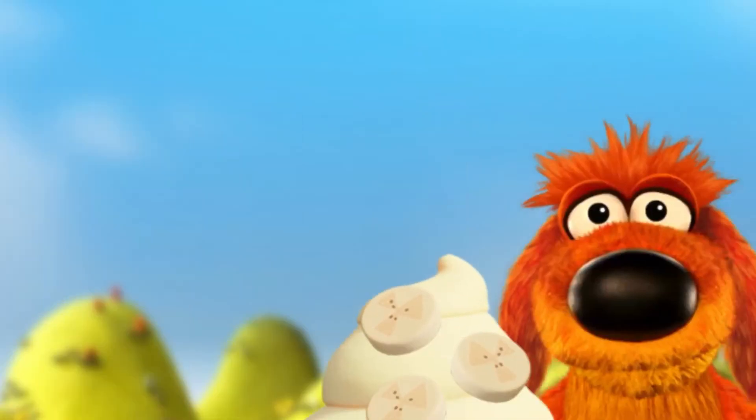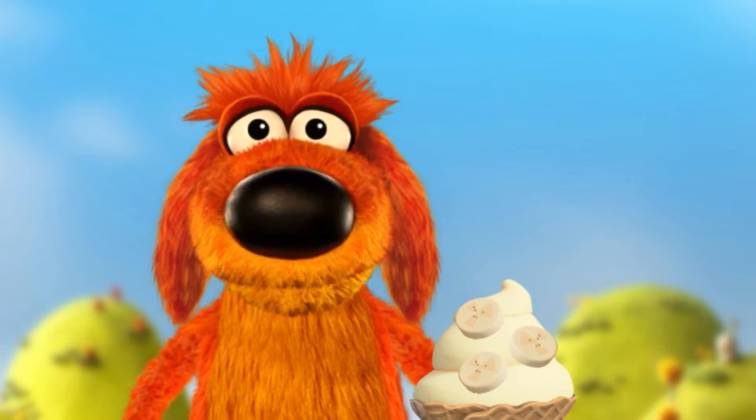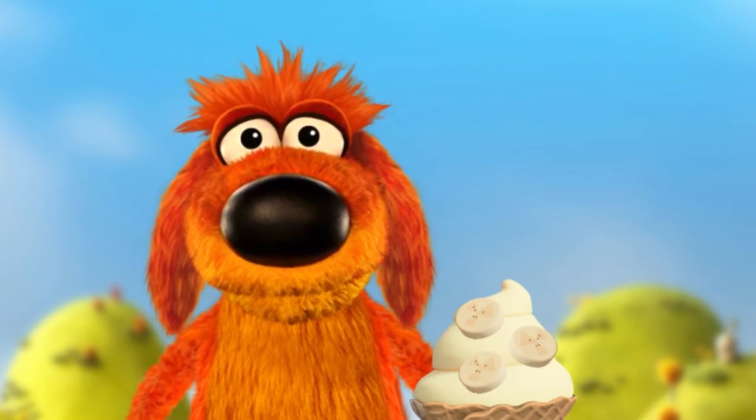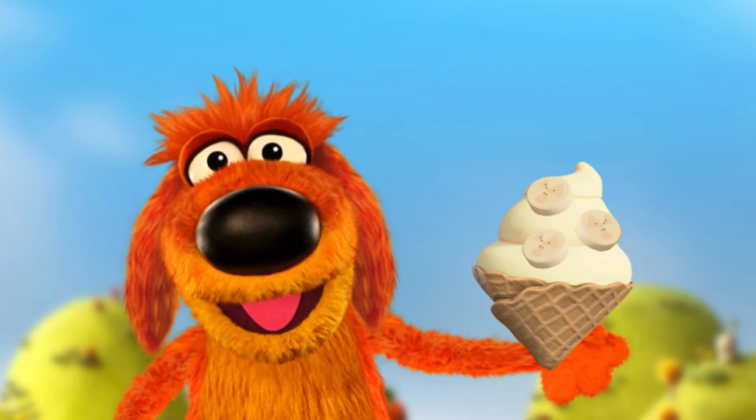You're a froyo pro! Yeah! This looks bow-wow-y! Thank you!